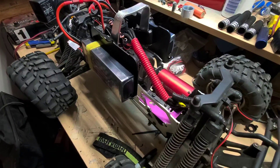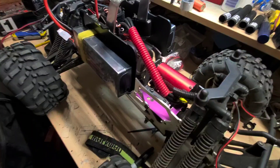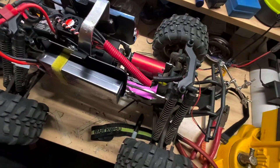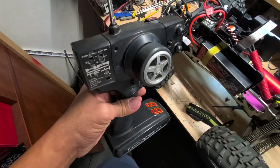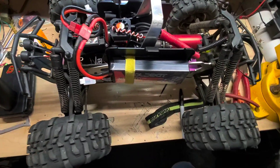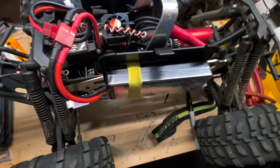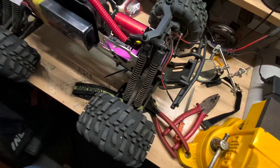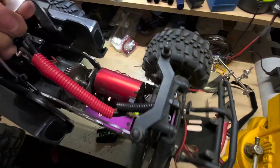I just wanted to share this setup in case anyone is interested. Everything else is stock — the servo is stock, underneath here, and just your standard HPI receiver. I'll do a video shortly, maybe tomorrow, to show you guys how fast it goes and the outcome of this conversion.